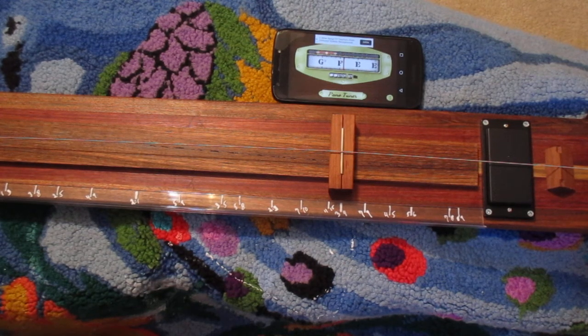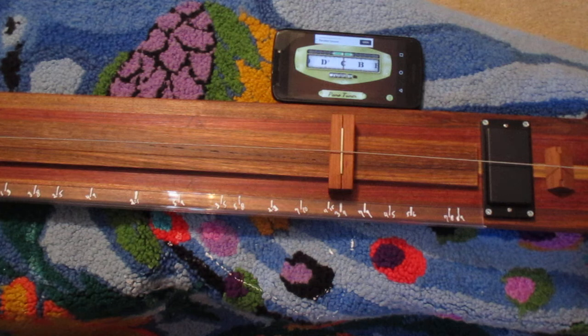Hi everybody, this is Crappy with a K guitars. This is their monochord that I asked Kevin to make — he calls it the Evans Plank on the website. I uploaded my kind of out-of-the-box improvisation and quasi-tutorial a year and a half ago, and just wanted to show you what's been going on since.